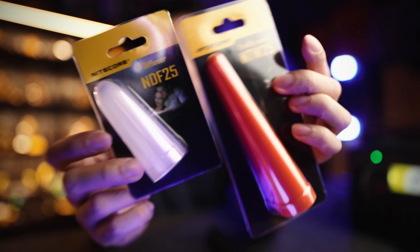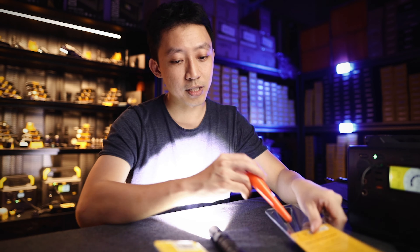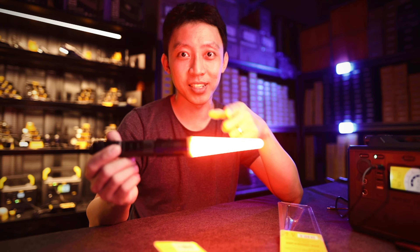There are also attachments like the NDF 25 and NTW 25. Once you fix this in, it converts your flashlight into an emergency traffic wand — especially useful for law enforcement, traffic control, or anyone that needs that kind of function.